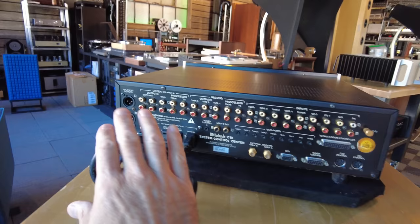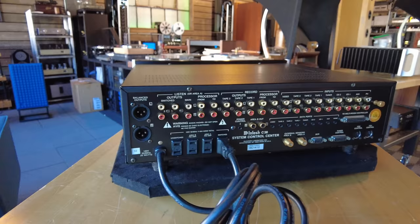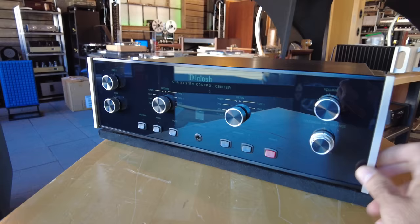Four sets of outlets, one set of XLR outputs — a real nice plus if you've got XLRs on your amplifier — and as many inputs and outputs as you'd ever want in a preamp. Again, $2,999 on our website, Skyfi Audio. This is a remote-controllable preamp, one of the earlier ones. You can see the sensor here for the remote control, and it also has a headphone jack.